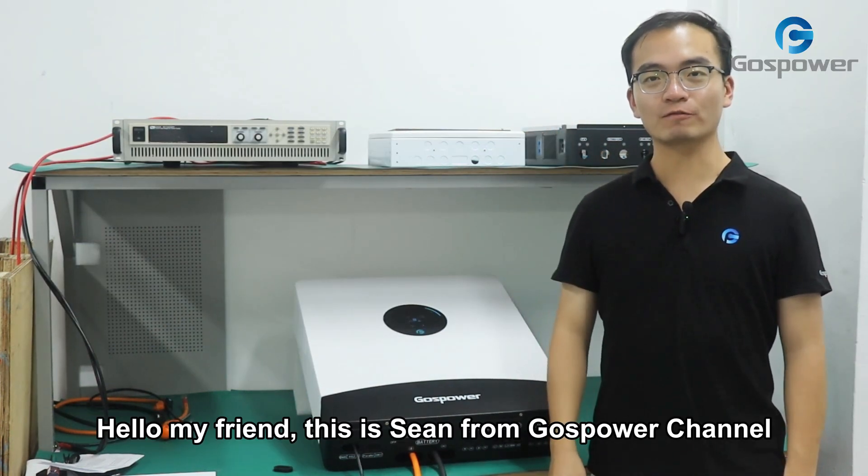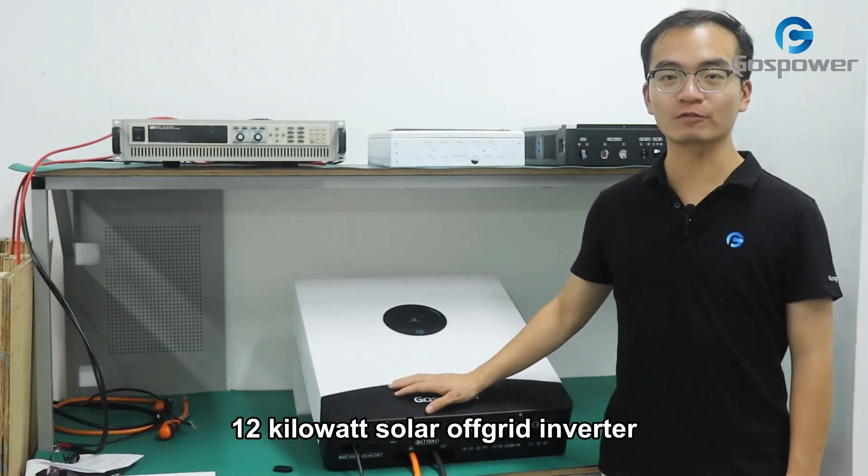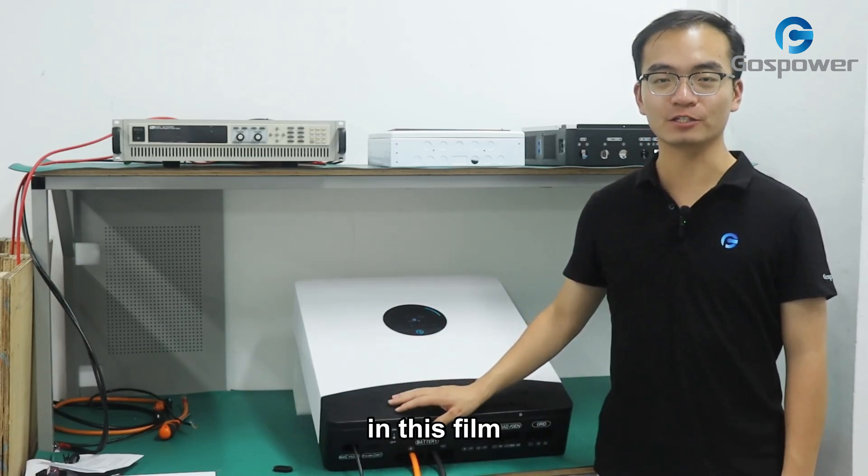Hello my friend, this is Sean from Bose Power Channel. Today, we are going to introduce our 12kW solar off-grid inverter in this film.